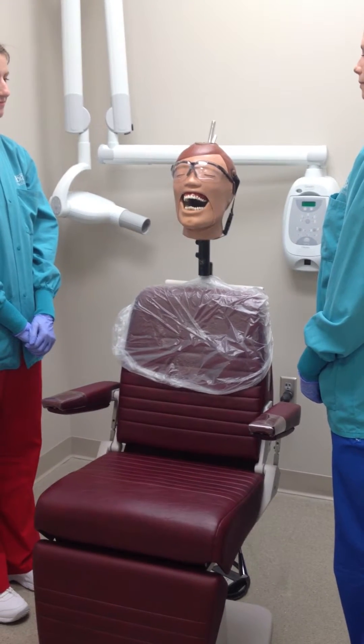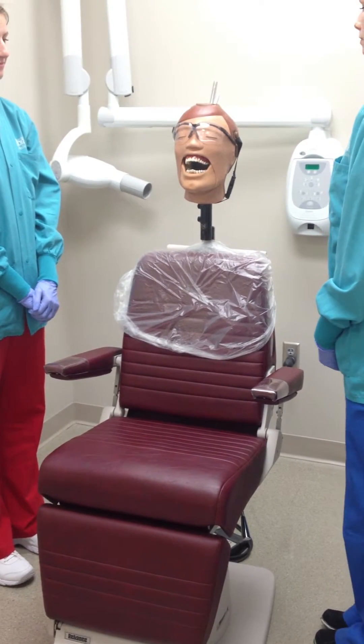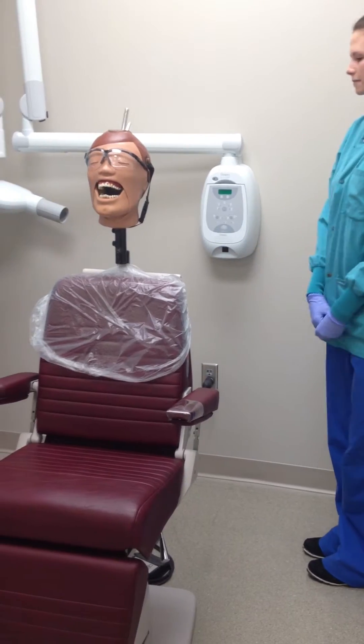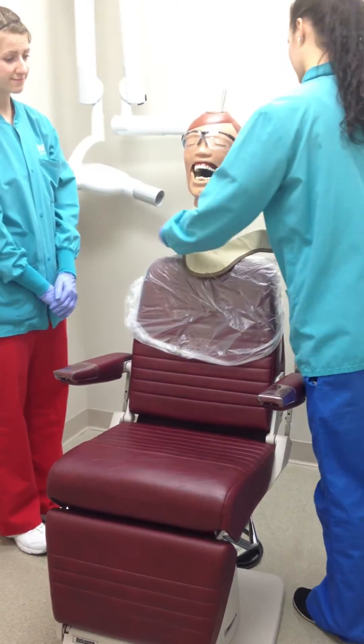Today we are going to show you how to take a mandibular lateral occlusal radiograph. If the x-ray unit is not turned on when arriving to the x-ray unit, then turn it on using the power switch. After setting up and seating the patient, place the thyroid collar around the patient's neck for protection.